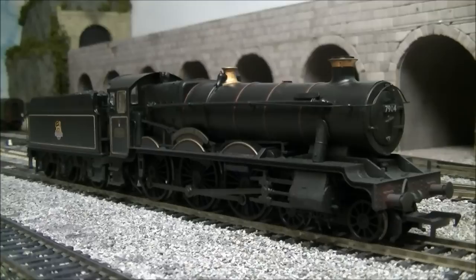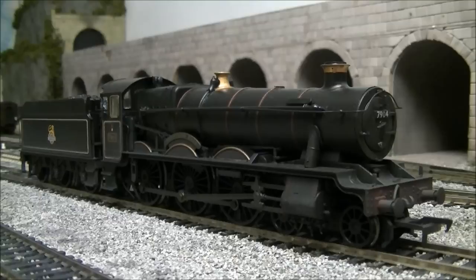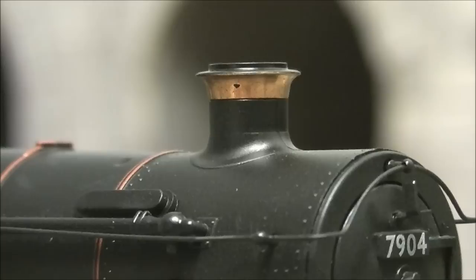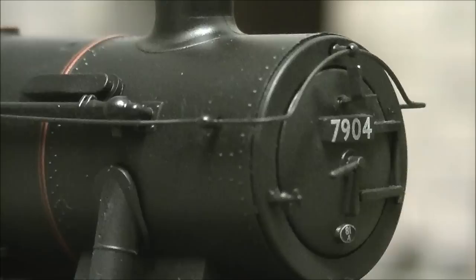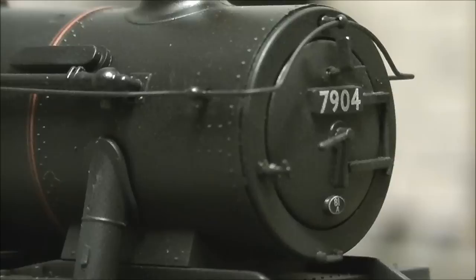Here she is on the track and first impressions — she is a very lovely model indeed. Starting at the front, you've got the lovely copper-top chimney, which really does look very smart. I believe that is turned metal and separate from the plastic moulding. Coming down to the smoke box, there's nice rivet detail around the outside and the smoke box door — I don't believe it opens. There is a separately fitted smoke box dart along with the protruding shed plate code, which is 81A, and the running number 7904.